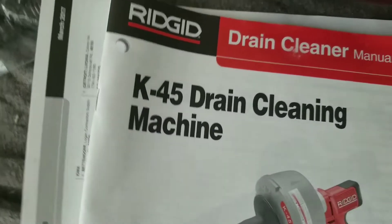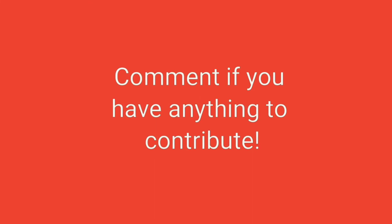That's your K45 without a hitch. That's your K45 without a hitch.